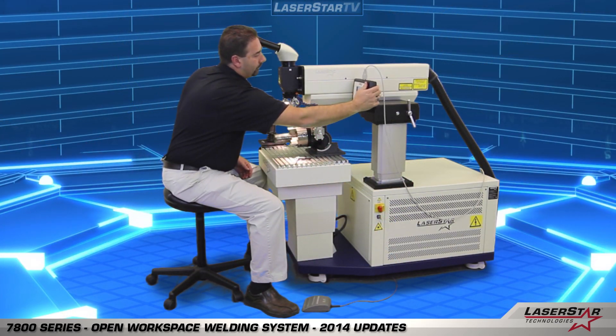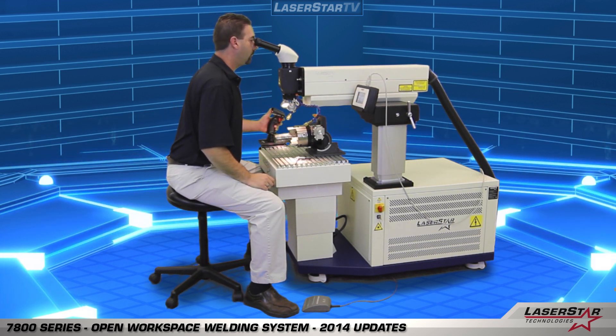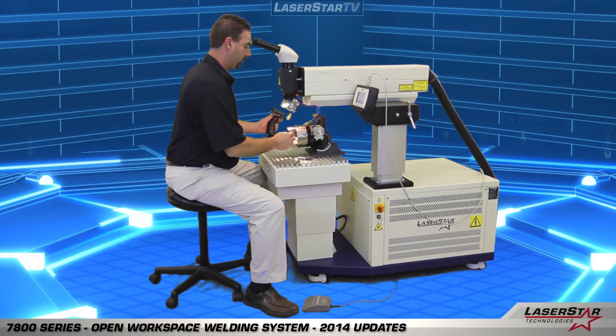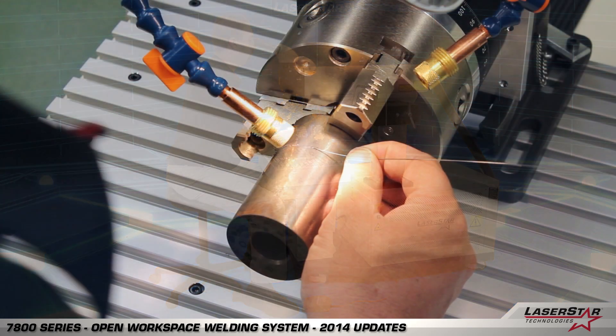Once completed, he'll now make any final adjustments to the machine position with the pistol grip joystick control and bring the laser rail assembly into the correct position. Finally, he'll introduce the laser welding wire and begin his welding.